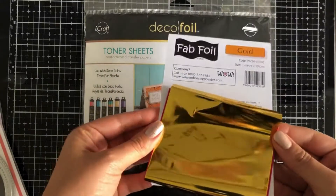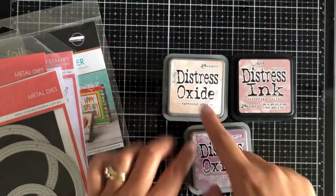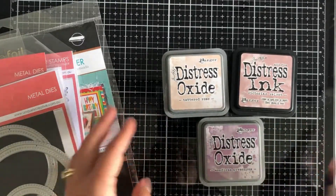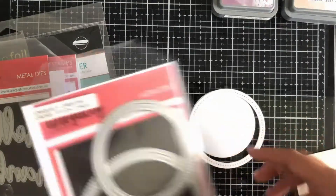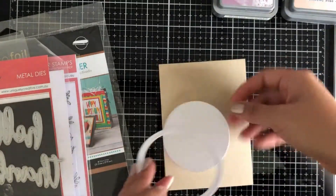We're going to be using some WOW embossing fab foil in the gold — well, I bring the gold into view but I actually changed my mind later to rose gold, and you'll see why. For the distress ink combination I have got Tattered Rose, Seedless Preserve, and Victorian Velvet.